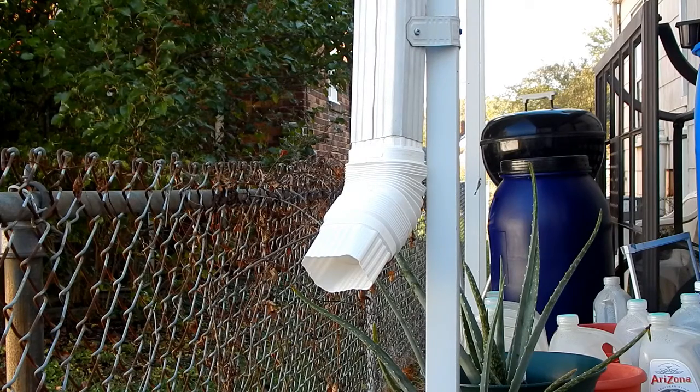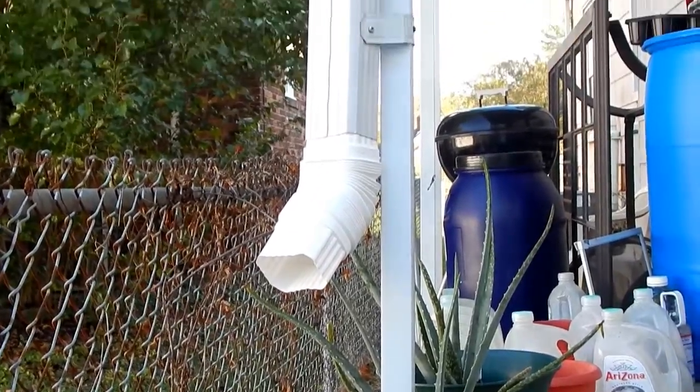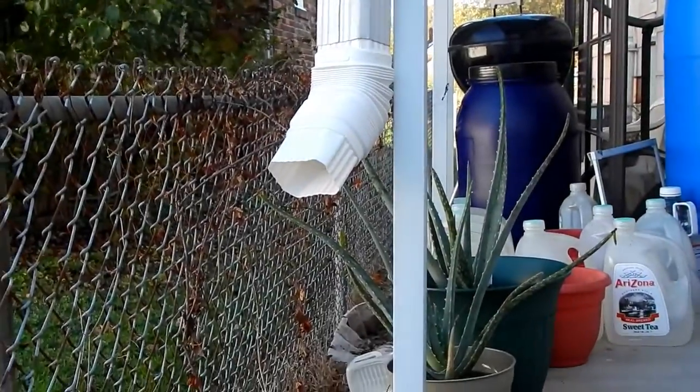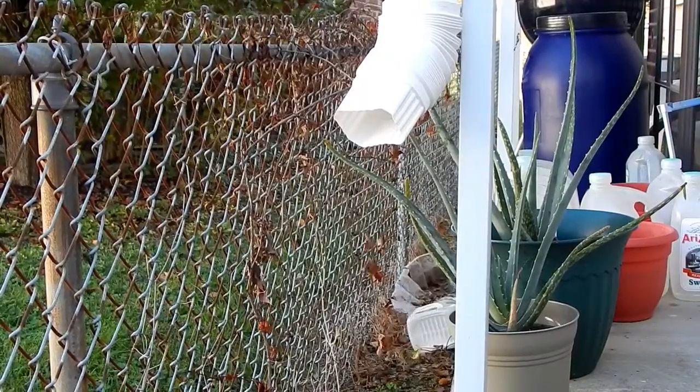So basically now, the rainwater that comes down this pipe — well, this drain — will actually drain into this barrel once I include the barrel.